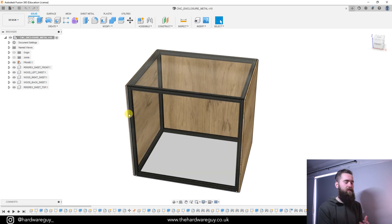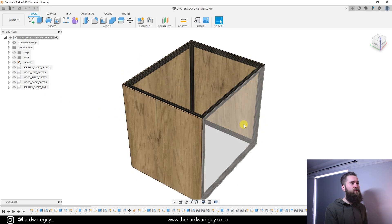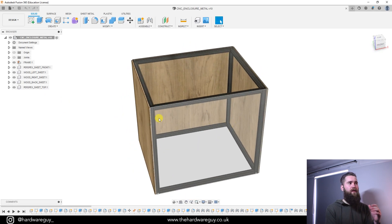What I also did, which I haven't modeled into this, was put a hole on the side because I mounted the power supply on the outside, which I also recommend you do due to the dust.